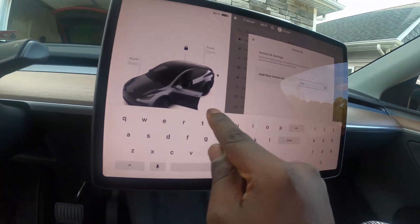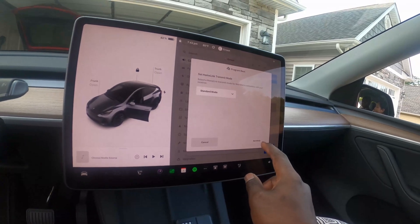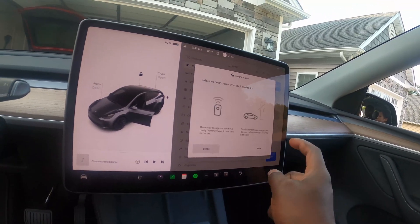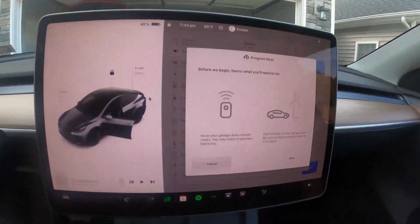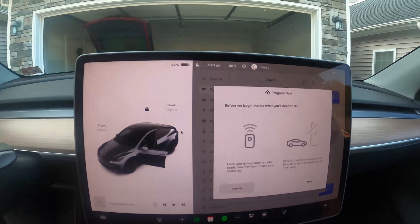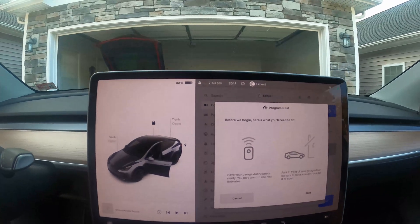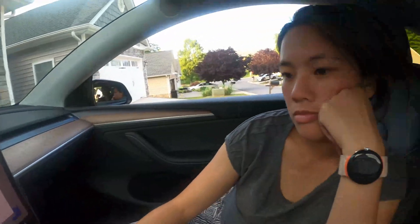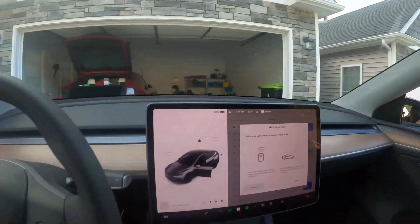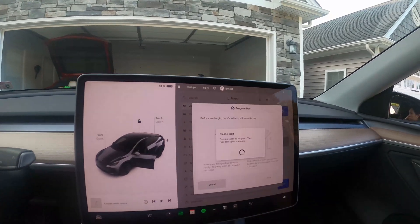In our home we call it 'Nest' — well I call it Nest. This is her first car, so she doesn't get to choose. It's just a standard mode. So we are already parked in front of the garage. This is how you set up Home Link — so if you already have Home Link set up in your car, this is where you begin. Here's what you'll need: you need a garage remote. We're going to have Miss Allison go stand in front of the car and press and hold it. Let's go ahead and start the process.